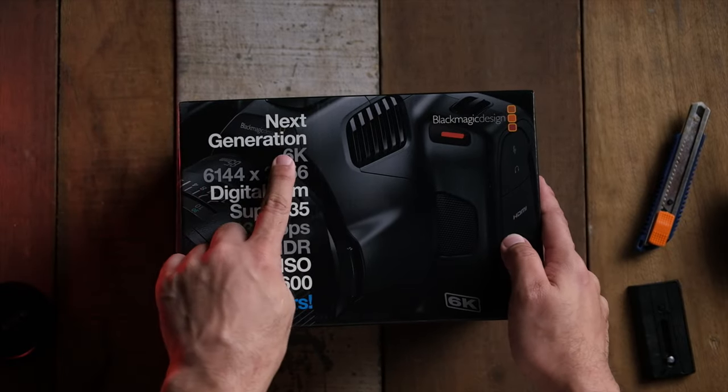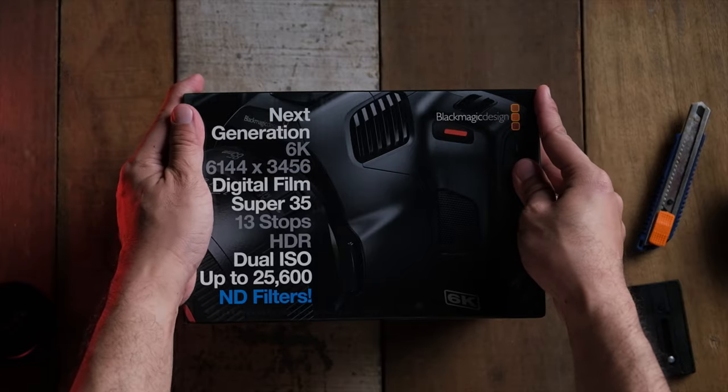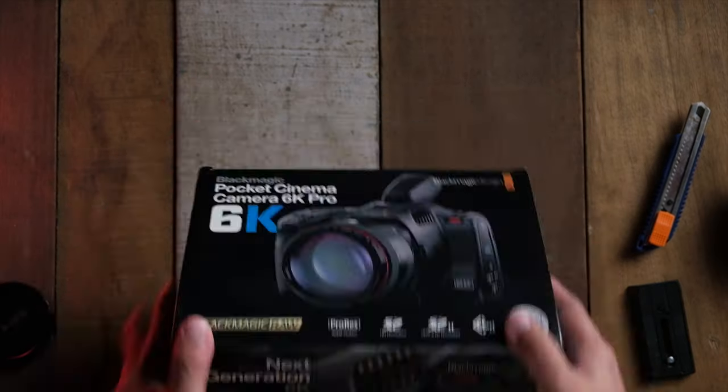By the way, they also provided me the viewfinder and battery grips, so let's go straight in and unbox this special camera.